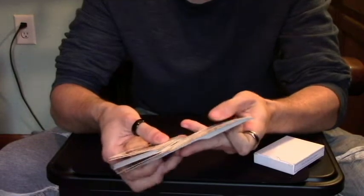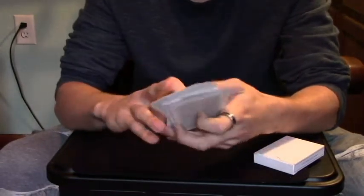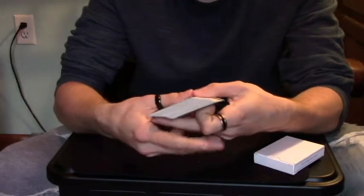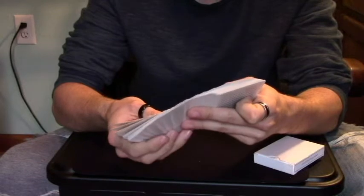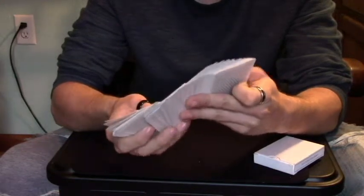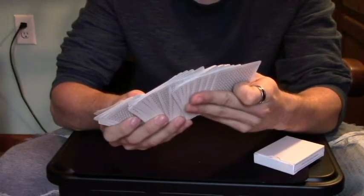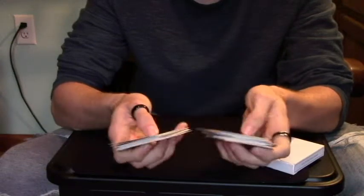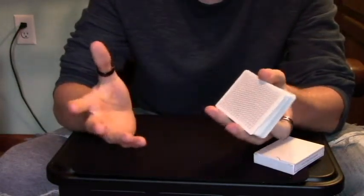So you're going to find that king — you know where it is, about in the middle of the deck. You're going to look through, act like you don't see it, tell them you don't see it. You're going to go through again, saying you're going even slower. You find that king, hold a break at it, and say, 'I don't see that king anywhere. Is there a reason that you named that card, or did it just come to your mind? Is it a favorite card or what?'